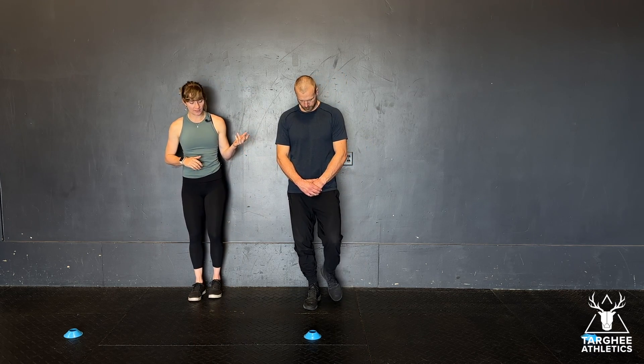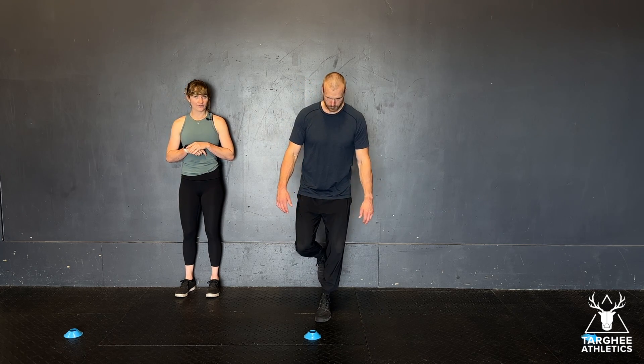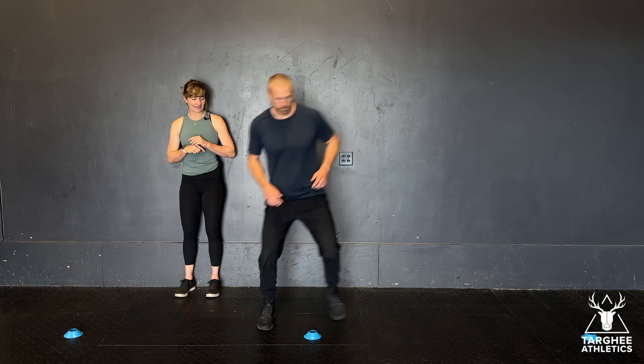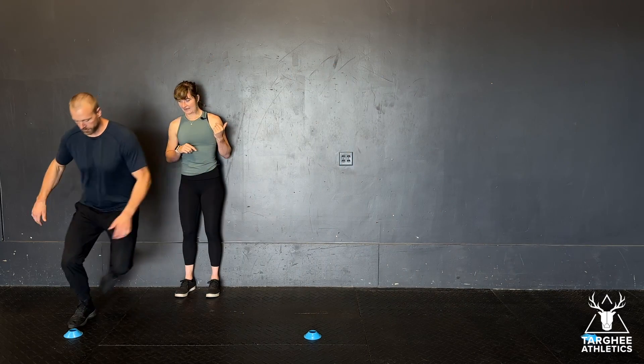From here, he's going to be hopping laterally on one foot all the way out to one side. Then he will hop back to center, switch legs, hop to the outside and back in. So he's going to be alternating sides and alternating legs.